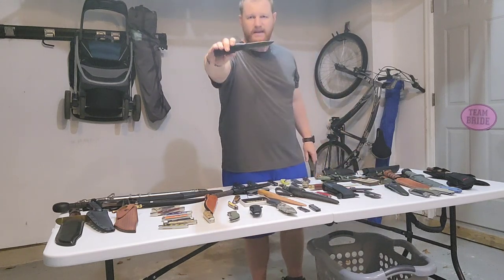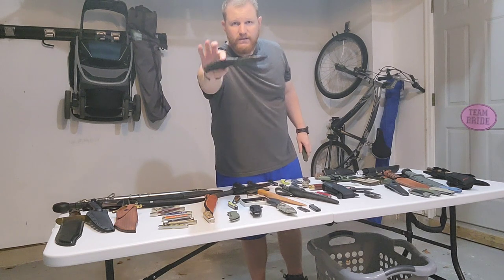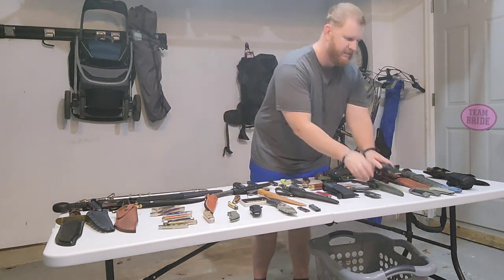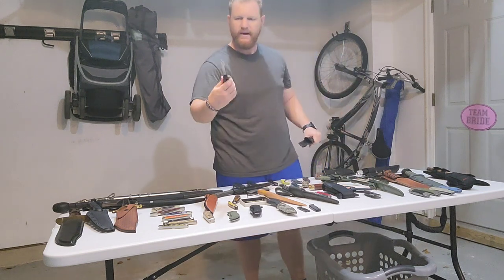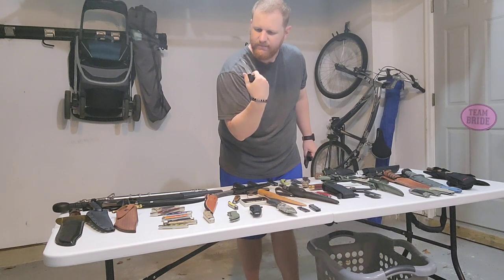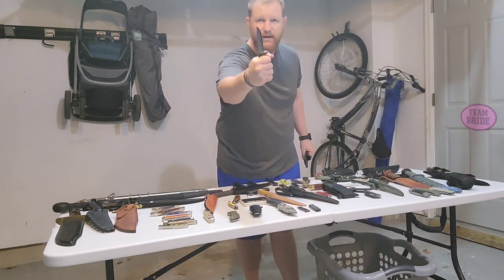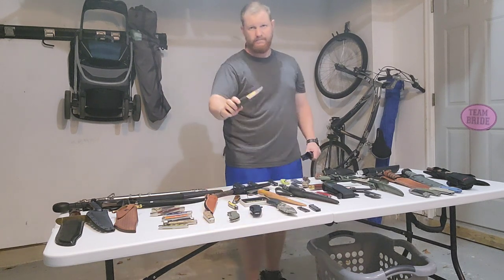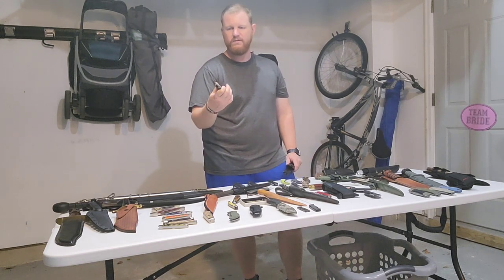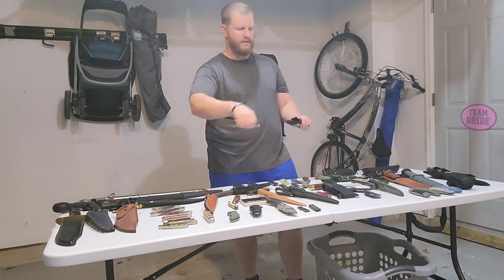This is the Mora Companion, which I did a vinegar patina on. The next is the Mora Craft Line — I got this as part of a giveaway from Donnie B. All Day over a year ago in a little survival kit.